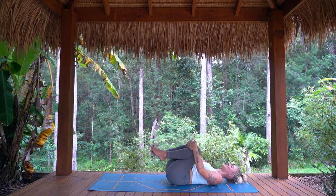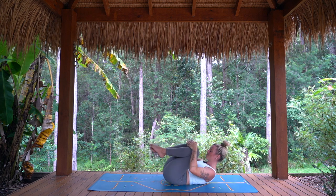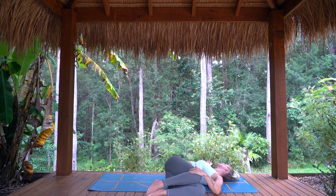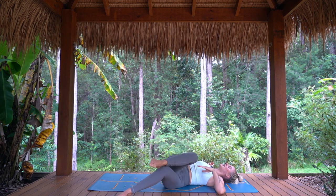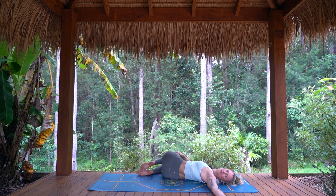Hugging the knees in towards the chest. Find a gentle rock from side to side. Maybe even curling the forehead up towards the knees. And let's find a twist — legs over to the left, gaze over to the right. Any variation of a twist you might like here — you could come to twisted roots, right thigh over left. And just breathe. One more breath in and out. Guiding the legs back to centre, pausing for a moment. And when you feel ready, coming to the other side with any variation of a twist that you like.